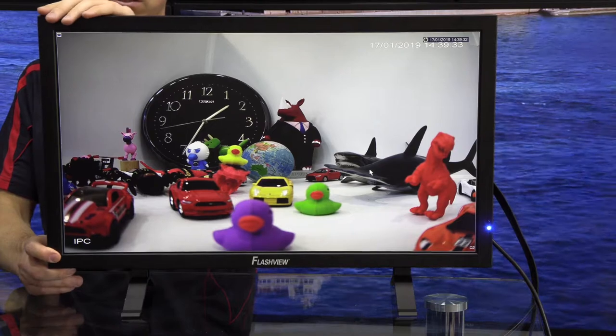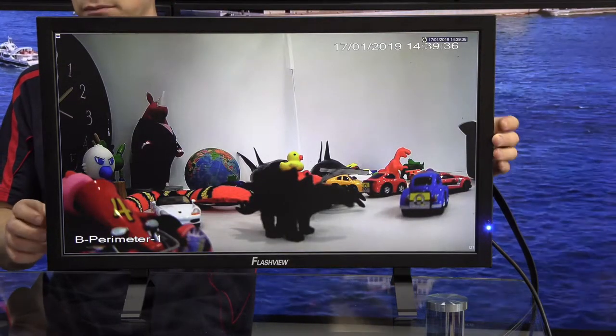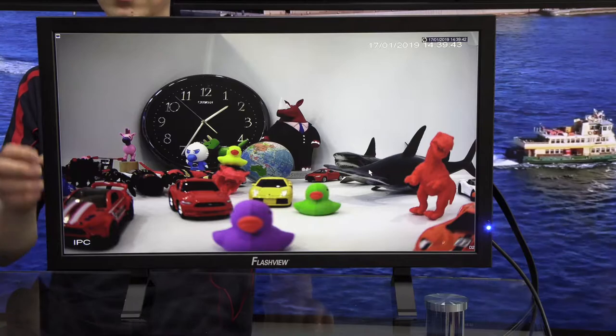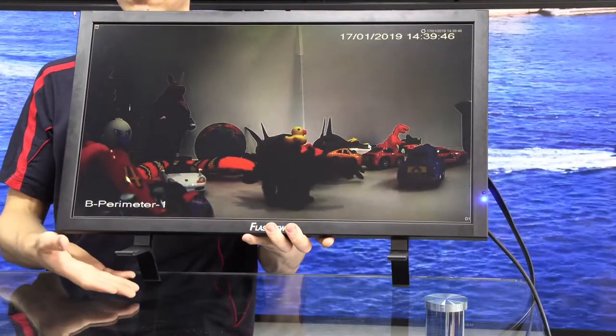Moving away from the panel, if we look around the monitor itself now, you can see that we have a black metal frame all the way around the unit. It's actually metal in the back as well the whole way around. Metal extends also to the feet, so there's no plastic on the outside of this monitor.